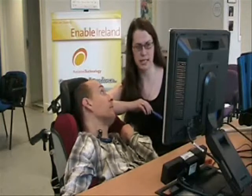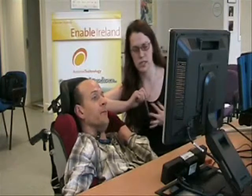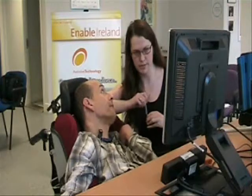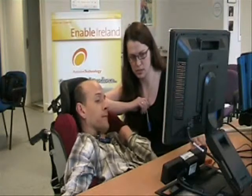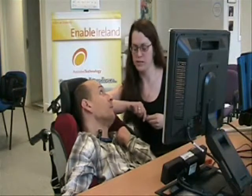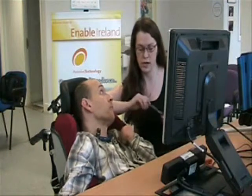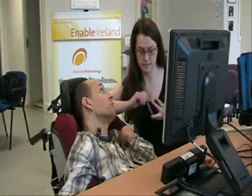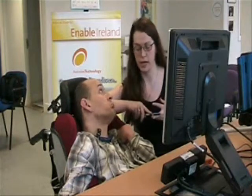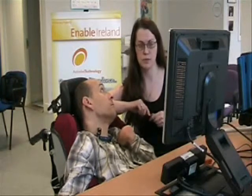What we have this time is basically a standard laptop computer, and on that we've got specialist software and specialist hardware. The specialist hardware is the iTech TM3, which is a separate component positioned just below the screen here, and the camera is facing you. On the screen we're going to have the Grid software, which is computer-controlled software that will allow you to communicate and also activate computer functions such as email, internet access, and control CDs and DVDs as well, among other things.